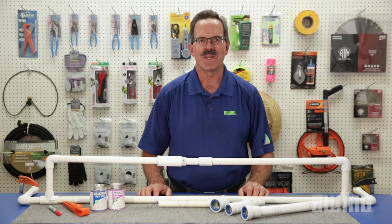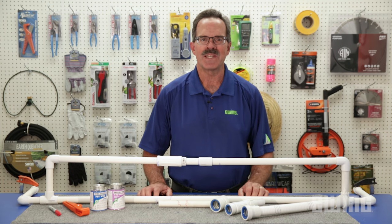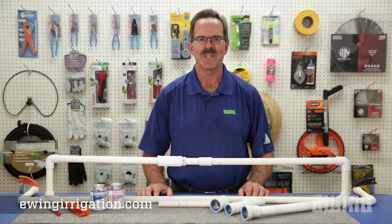To learn more about the products that we've used today, including the PVC lock fittings, stop by your local Ewing branch or visit us online at ewingirrigation.com.